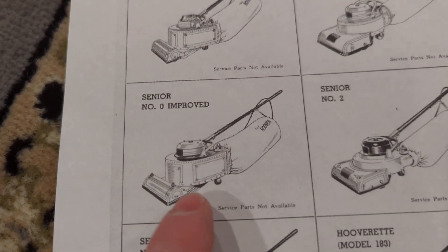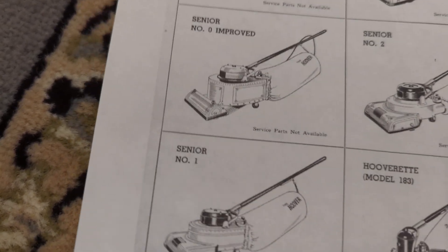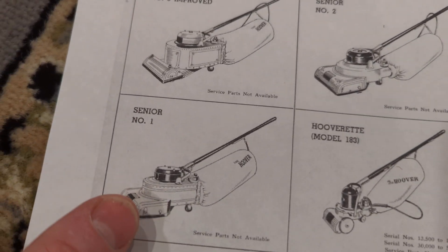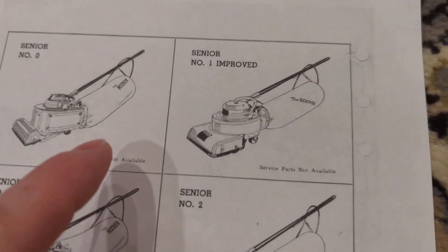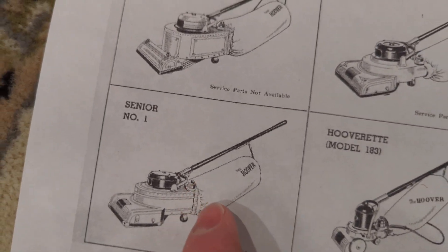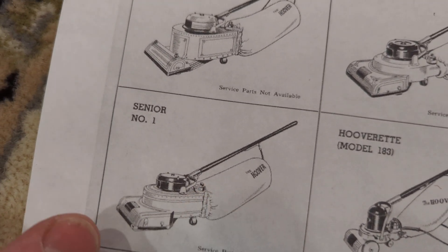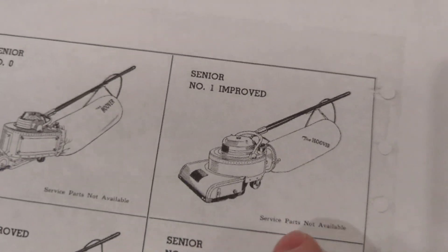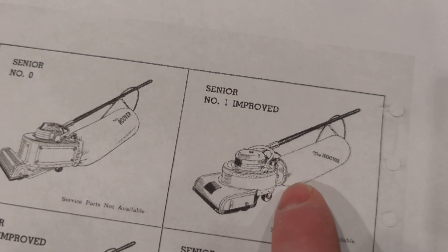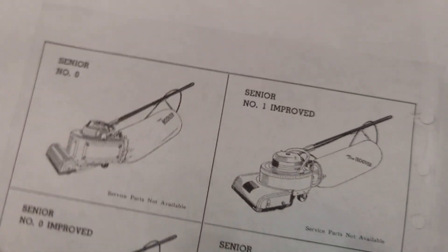On the Model O, the wheels are in line with the roller, and on every Hoover and every other vacuum cleaner made since then, they moved them back. The Senior No. 1 still had the elastic to hold the bag on, and on the One Improved, they used a bag ring to prevent the bag from being blown off when it was clogged with dust.